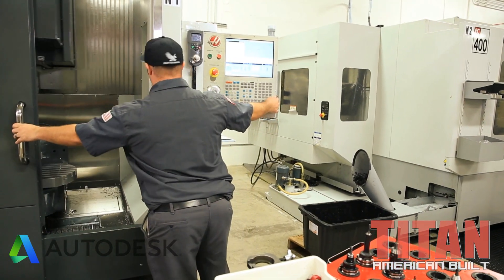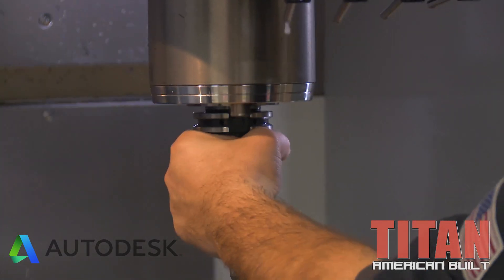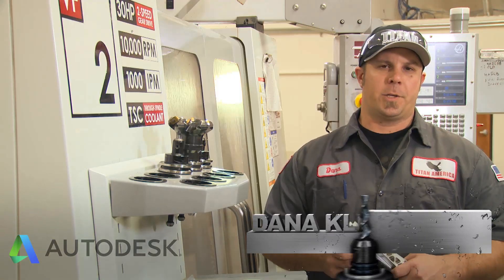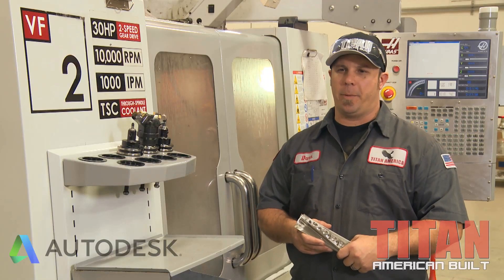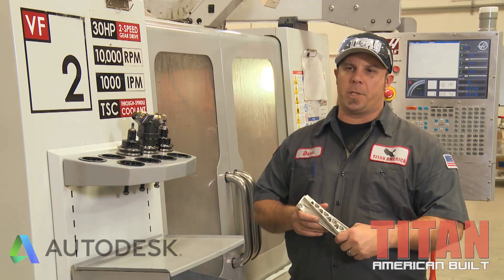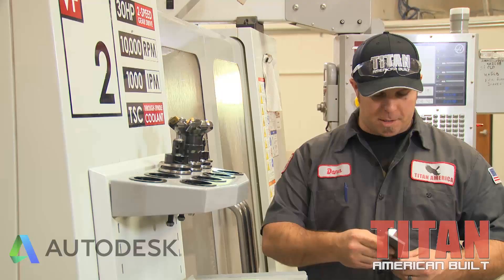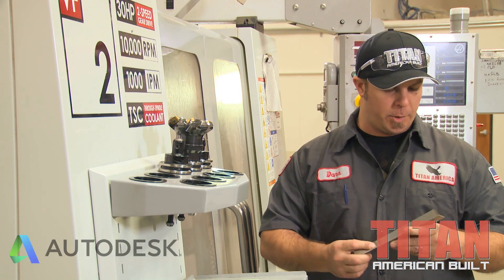We just finished the first op on the Inconel cut — beautiful. Titan took that roughing end mill to the extreme, 70 inches a minute. I didn't think it would hold up and it cut like butter. If I could get all my Inconel jobs running that good, it wouldn't be so bad. The Imco finishing end mills left a beautiful finish — no chatter or anything. It's a really good-looking part.